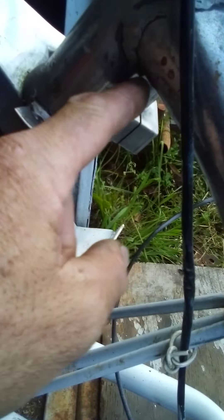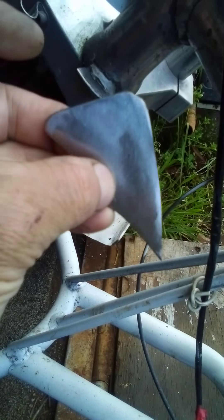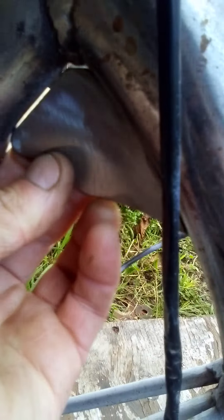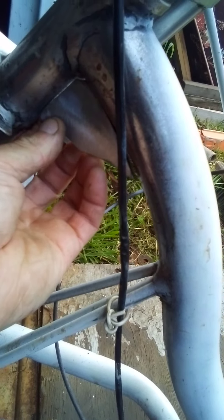Another thing I've been up to today is building the gussets for here — this is it here. It fits in here like that. I'm going to weld that all in tomorrow because I kind of ran out of time today.